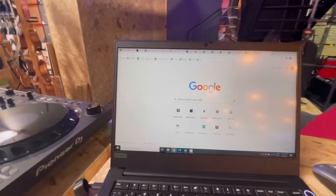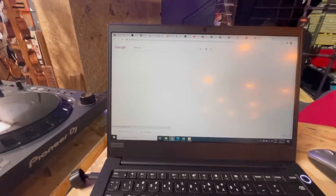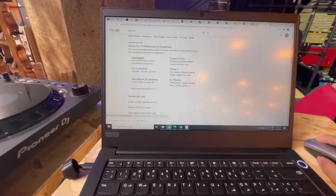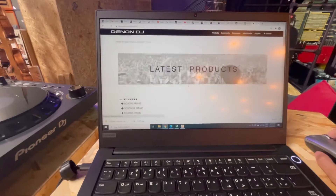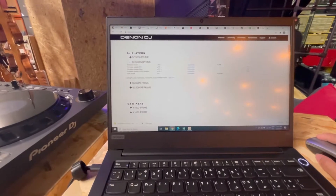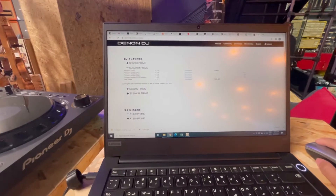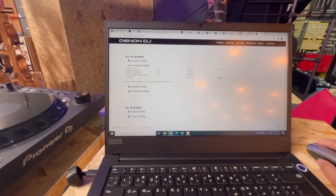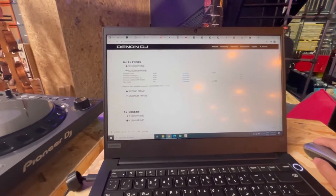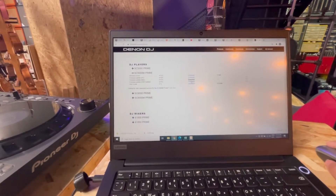All you need to do is go to the Denon DJ website — just type Denon DJ on Google — and then go straight to the Downloads section. You will see which player you have. I have the SC5000M. You can do a firmware update via PC or Mac, but that requires an RJ45 cable to your laptop. What I would choose is the USB updater, so just download it.